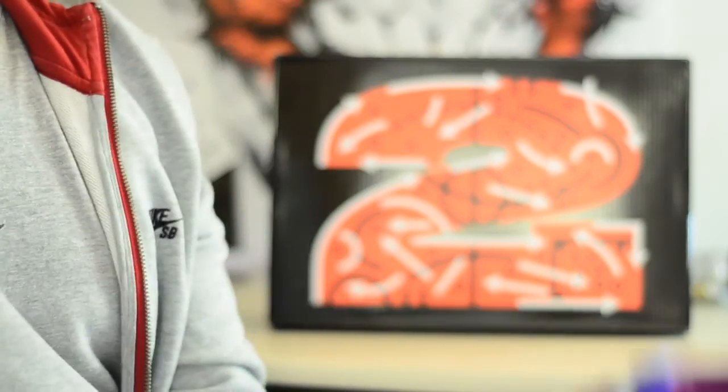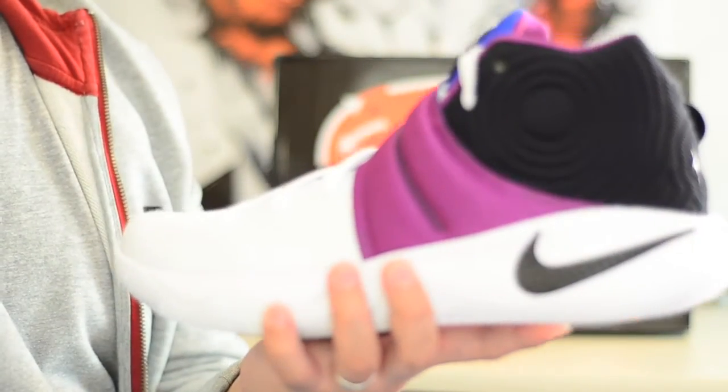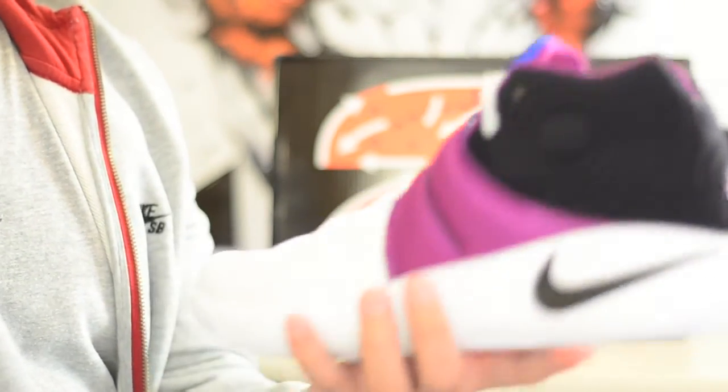What's up YouTube, this is Save Your Soles and we're back with another quick kicks review. As you can see by the box behind me, we're looking at another pair of Kyrie 2s, and this time we're looking at the Kyrie 2s in the Kyrache colorway. Without wasting any more of your time, let's go straight into the details.